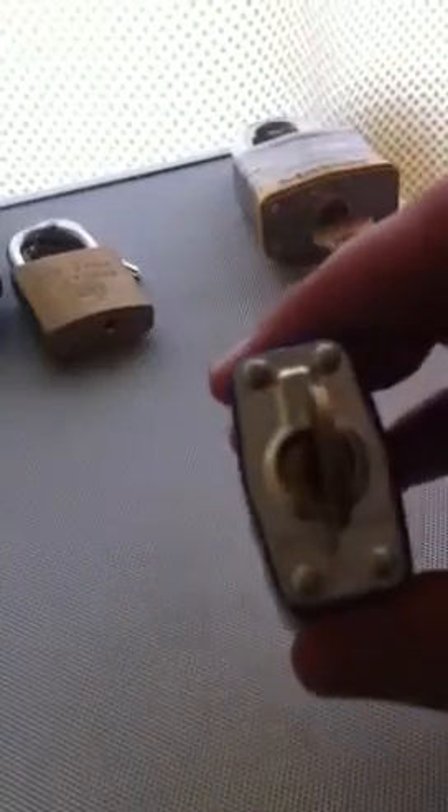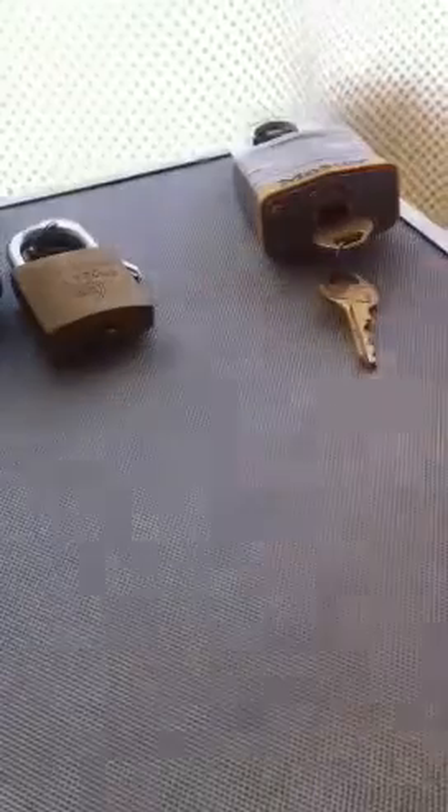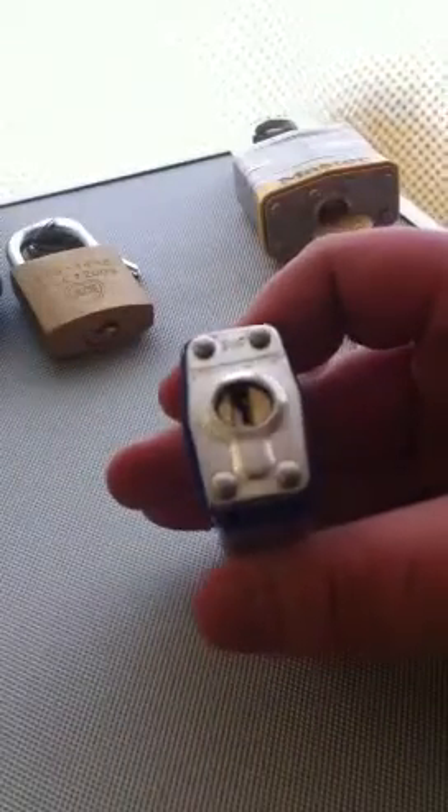Master Lock number three — again easy to get into.